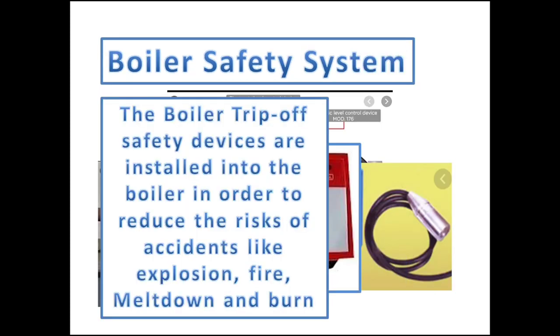The boiler trip-off safety devices are installed into the boiler in order to reduce the risks of accidents like explosion, fire, meltdown, and burns to the operators.